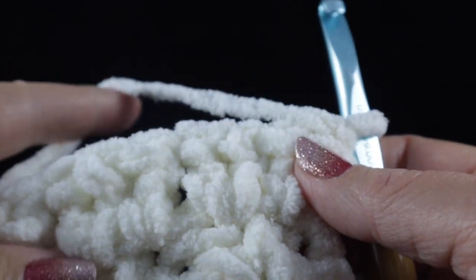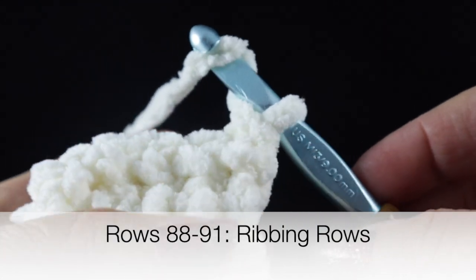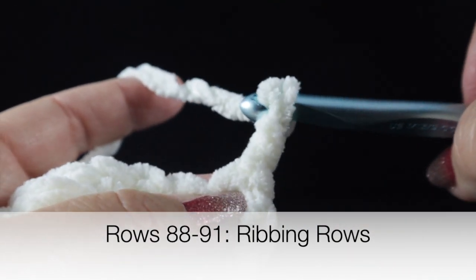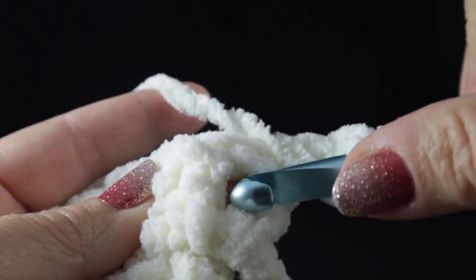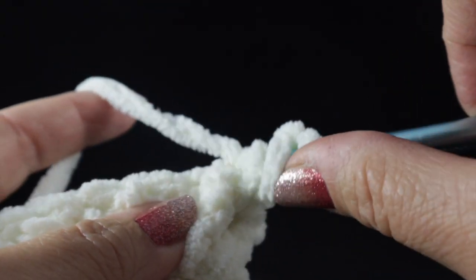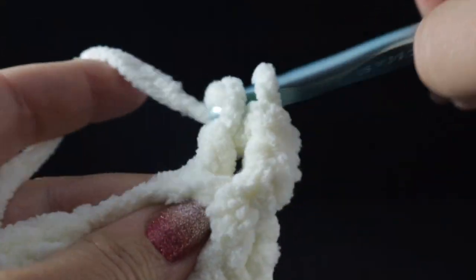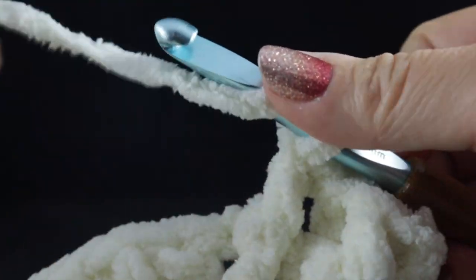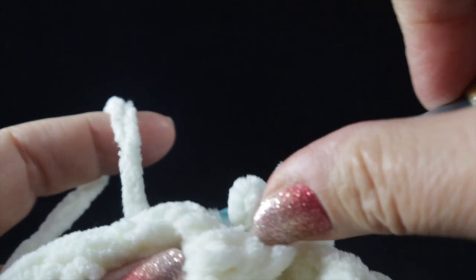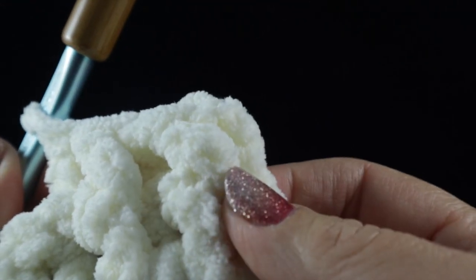After completing this row, you should have a total of 100 stitches plus the chain at the beginning. Now work four more rows of ribbing, just like at the very beginning — skip the first stitch, work a front post double crochet, then a back post double crochet, alternating all the way across. At the end of the row, work a half double crochet in the turning chain and turn.